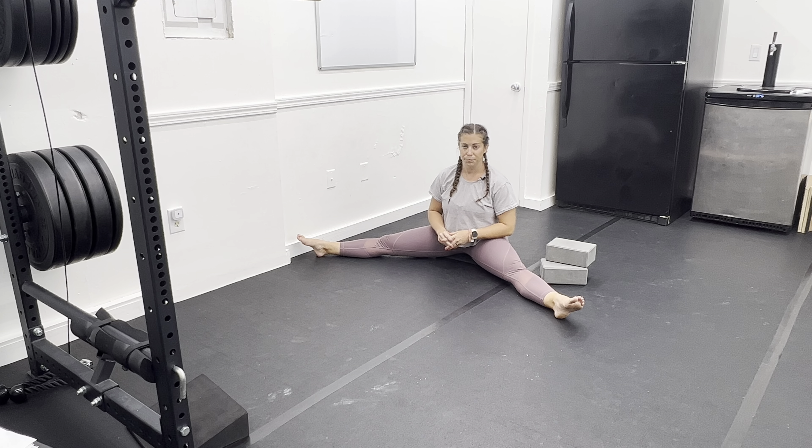You're going to want to do this for the prescribed amount of times, typically about five to ten reps to really open these up. You'll notice that you're able to progress — leaning a little bit more every single time — as you do this on a consistent basis.